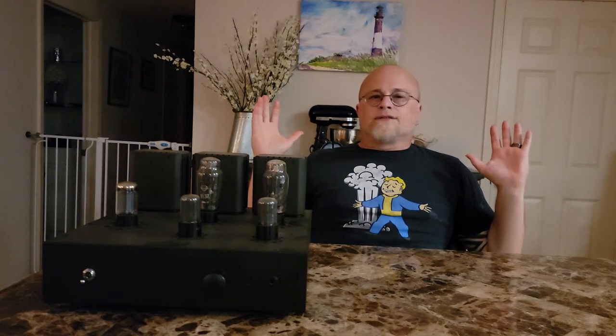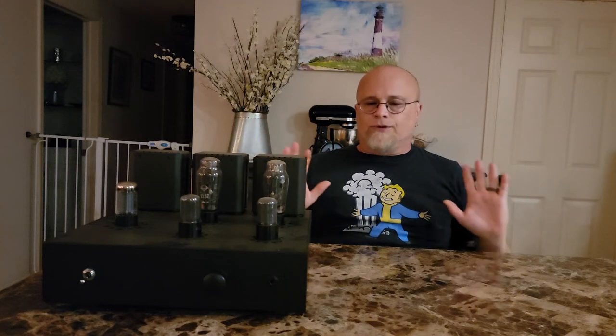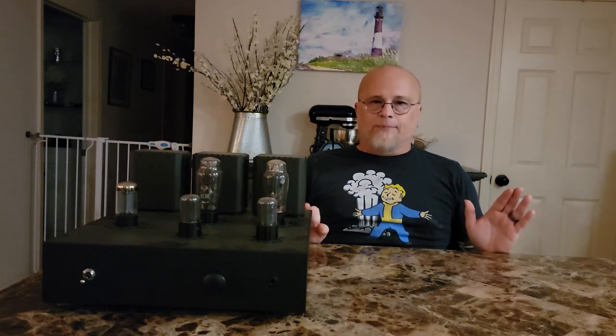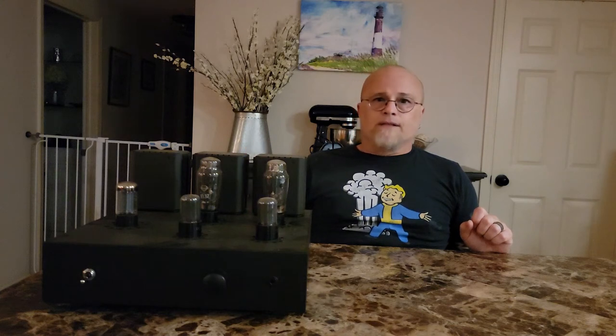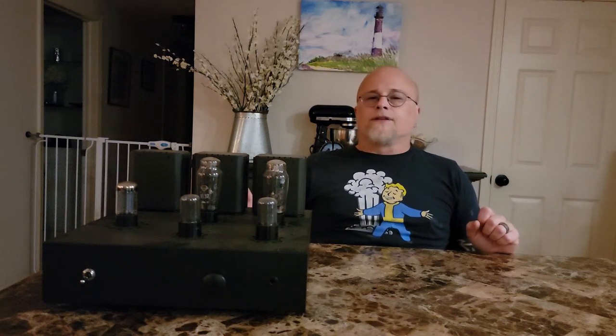The clarity on the Aegis is fantastic — so revealing yet incredibly musical. This isn't a sterile, dry-sounding amplifier. It's also fairly receptive to tube rolling; it isn't plug-and-be-done. If you want to roll and dial in your preferred sound, rolling the tubes makes a pretty significant difference.